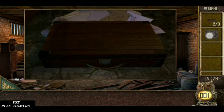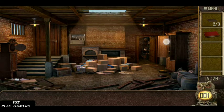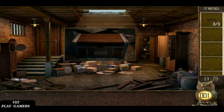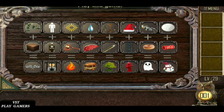Fix the square piece. Book is here. Fix the book. Fix the fusel pieces. Solve the fusel.